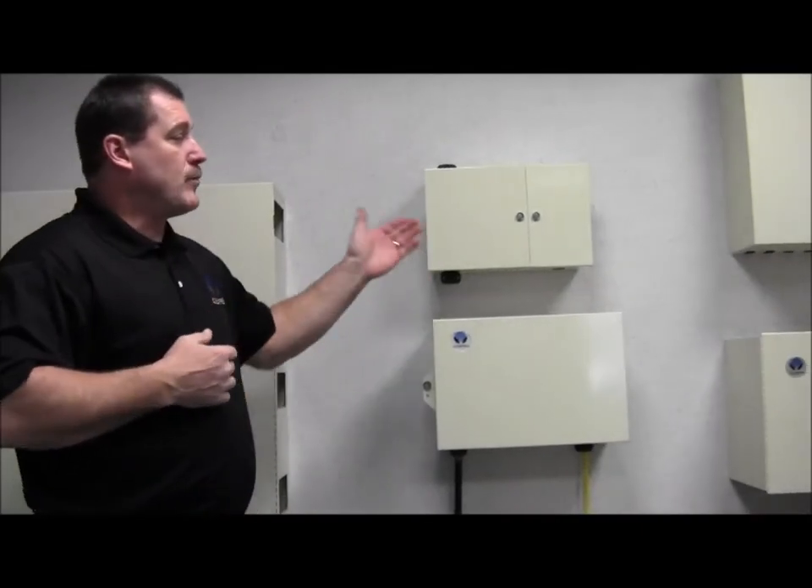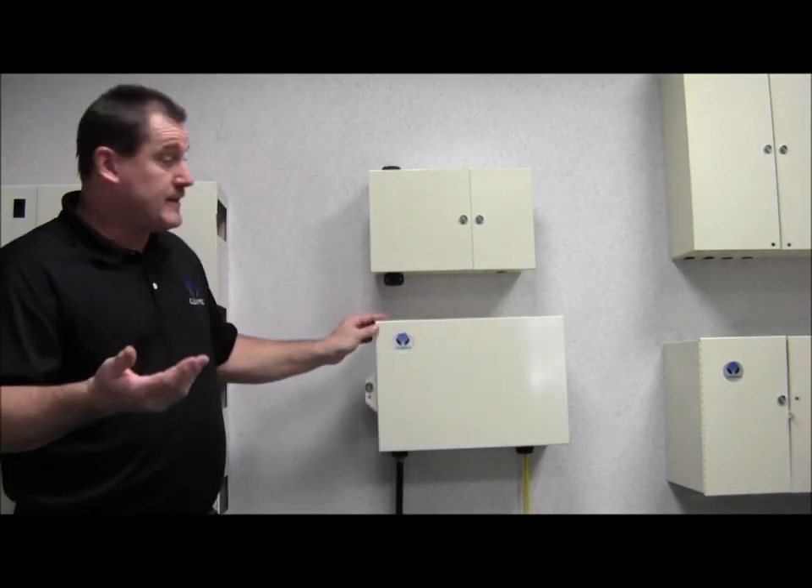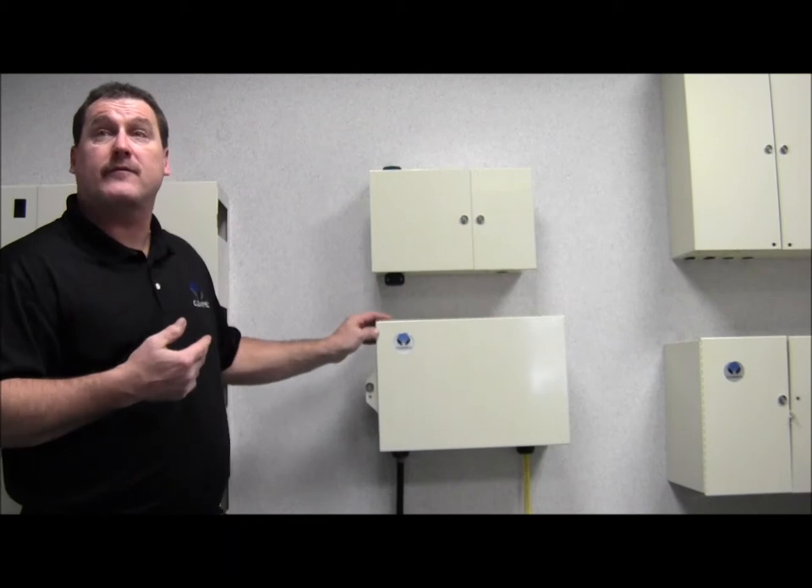The FieldSmart wall boxes is the ultimate in fiber flexibility, scaling anywhere from 12 up to 144 fibers. Our applications include cross-connects, terminations, optical splitting, wave mux, demux — basically anything in the IFC inside plant or outside plant type of environments.